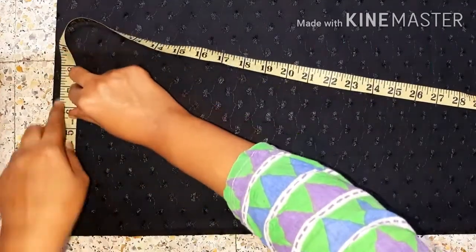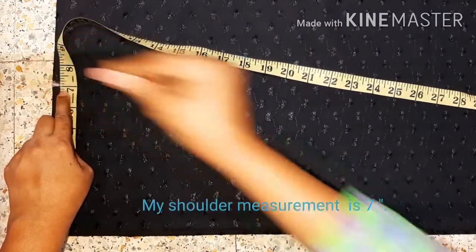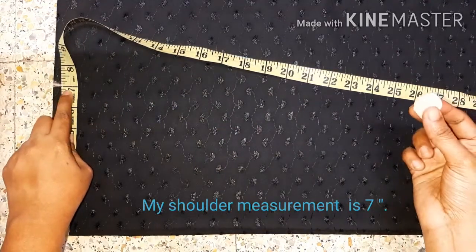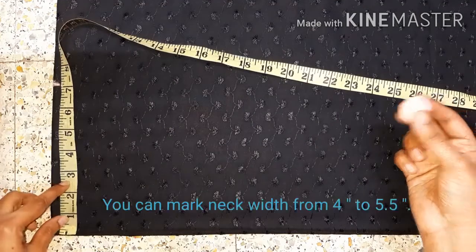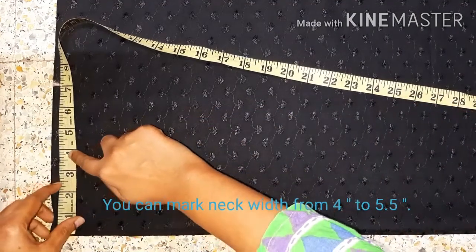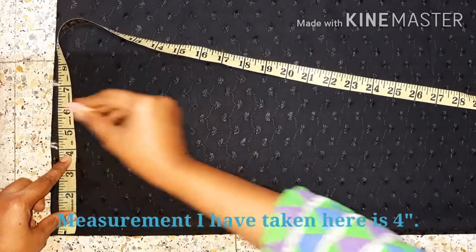I have made a 1-inch shoulder. It is also included in the 1-inch. This is the 44-inch. For the measurement, I will check the link below. I have made a full sleeve.